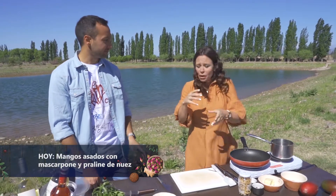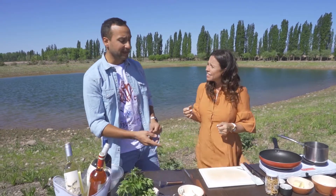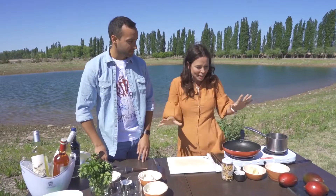Este es un postre súper simple, y lo bueno que tiene es que si no tenemos mango, por ejemplo, lo podemos reemplazar por peras. Pero en vez de hacerlo con mascarpone, por ahí le pondría, puede ser un poquito de ricota, o también podemos usar yogur. Lo importante es algo ácido, algo cremoso, algo crocante, y listo.